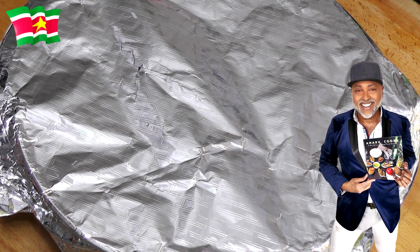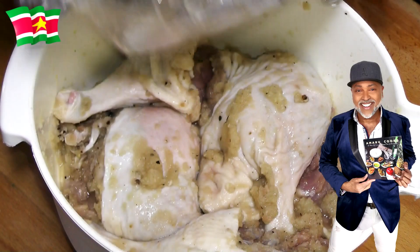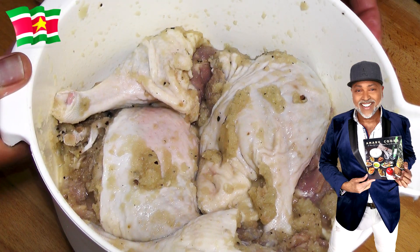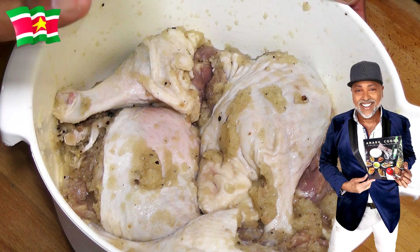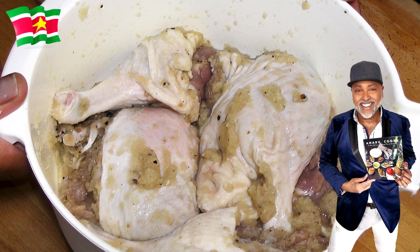Okay you guys, so it's been about 24 hours. Let's have a look at our duck. This is looking good, it is smelling good. So next, what I'm going to do, I am going to brown the meat. I'm going to brown the duck in some liquid butter, just a little bit, not too much. And if you want to use some oil, feel free to do so.